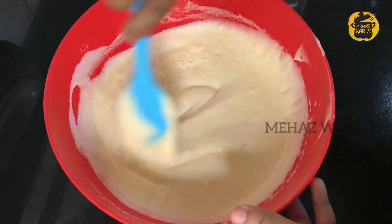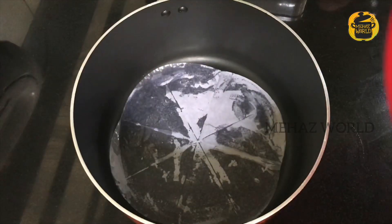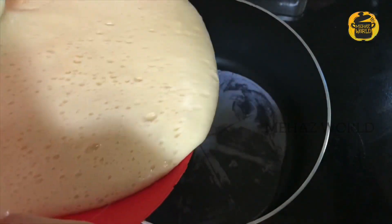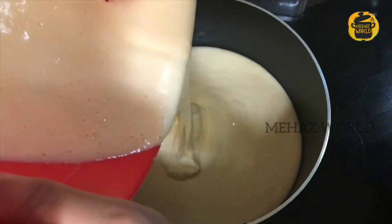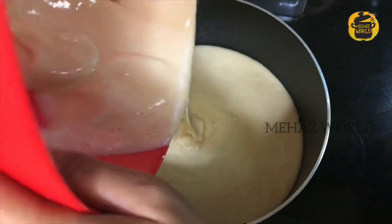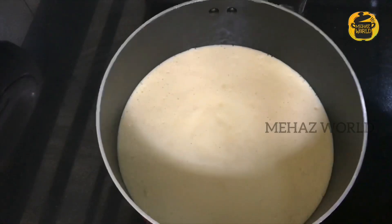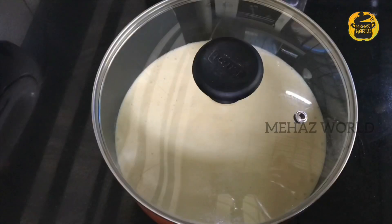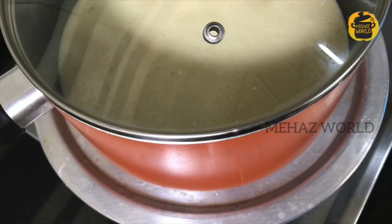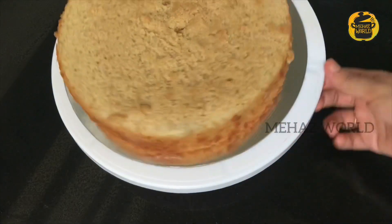Now the cake batter is ready. I am going to bake the cake. I am going to put the batter in the pan, add oil and butter paper. I will bake it for 30 to 40 minutes. Now I am going to put the coconut cream in here. We are getting ready for the cake.